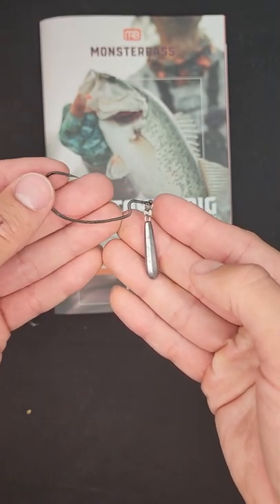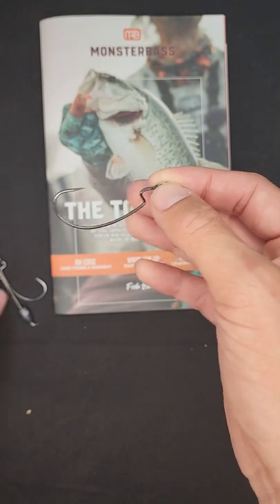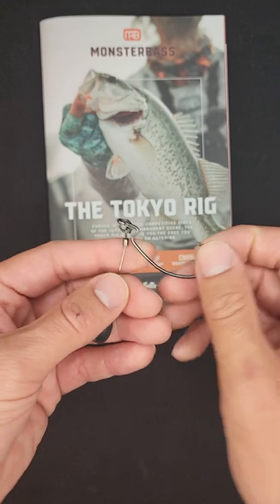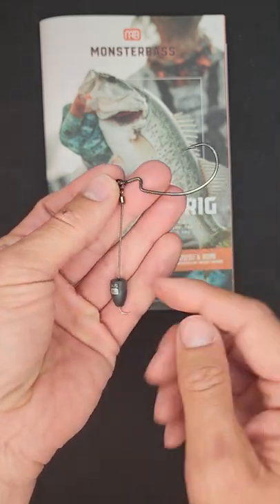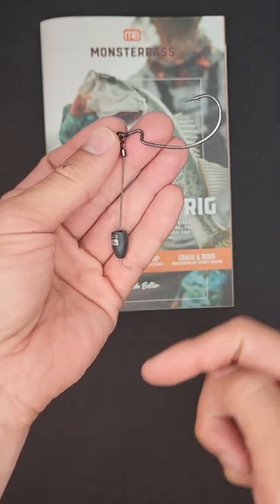So if you guys want to change to a different weight, you have to take the whole thing off, and that could waste a lot of time. So VMC decided to create a versatile way of doing it by creating a wire that you can bend out and change whatever weights you want.